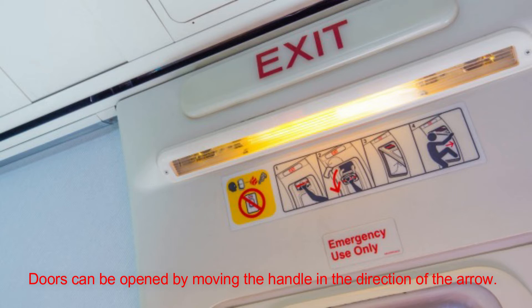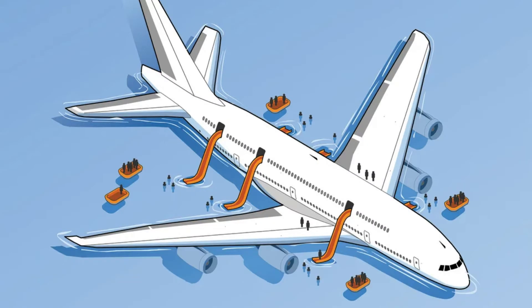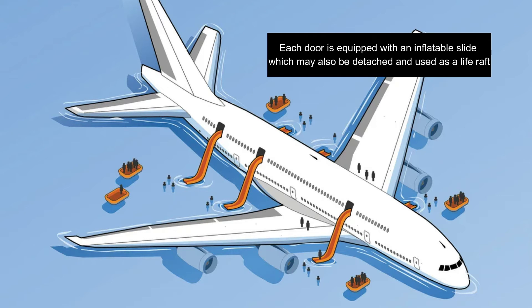Doors can be opened by moving the handle in the direction of the arrow. Each door is equipped with an inflatable slide, which may also be detached and used as a life raft.